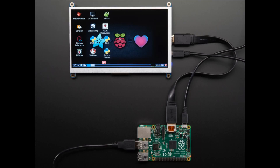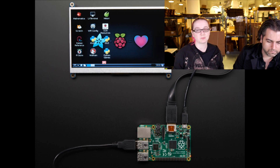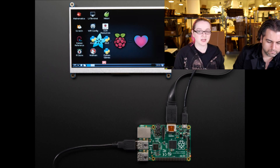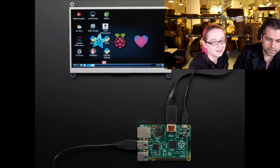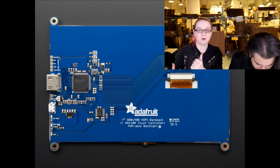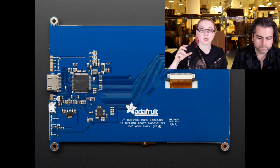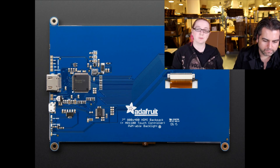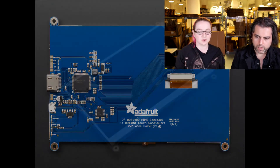Next new product: this is the 7-inch HDMI backpack for Raspberry Pi or any HDMI device. It's a 7-inch 800x480 resolution full-color display with a really beautiful backlight, and it comes on a custom PCB. It's a large PCB with an HDMI connector, an HDMI decoder chip, and a micro USB connector for power — drawing about 600 milliamps. Basically it's a little monitor; anything that uses HDMI, plug it in and you have a display.